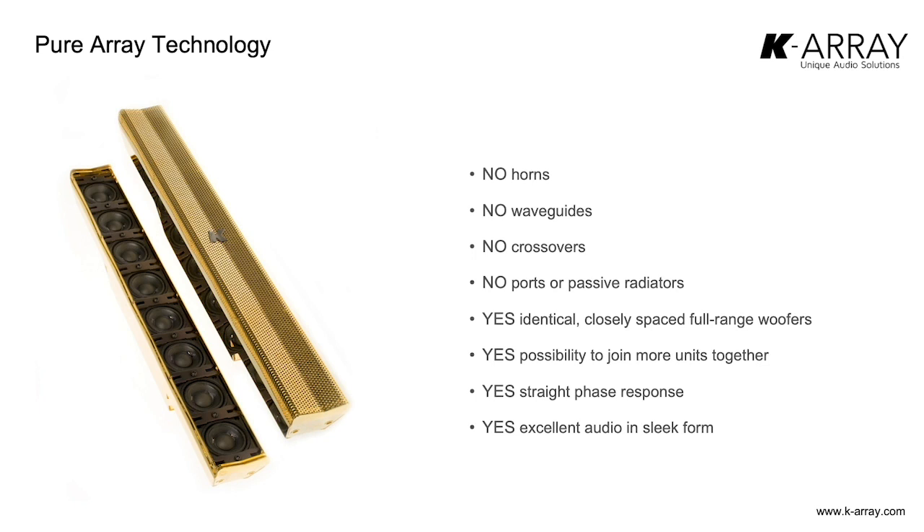What is really important about this design is that the sound itself is extremely pure with a very flat frequency response, because there are no crossover points, no ports, no passive radiators — nothing that could compromise the sound. Even more importantly, you can easily join together multiple speakers to create a line array of whatever length you need. Since the columns are composed of only identical cone drivers in a line, if you want to make the array longer, you simply put another column on top.